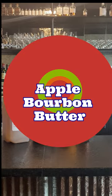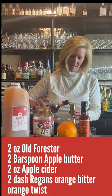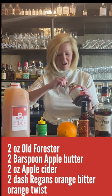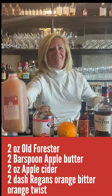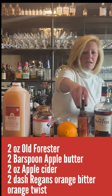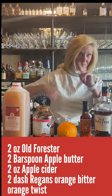I'm using Old Forester bourbon. I'm going to start with 2 ounces of that and do it in my mixing glass here because no need to shake this cocktail. So I'm going to do 2 ounces of the Old Forester. Then I'm going to take a bar spoon of the apple butter — this stuff is so much fun. I love using it in cocktails because nobody really expects it, but that kind of makes it more fun. Then I'm going to use 2 ounces of apple cider and a little dash of Gary Regan's orange bitters. This is my favorite orange bitters, and it isn't always the most expensive one that's the best.